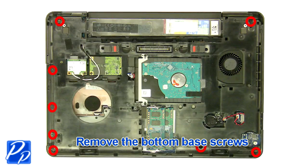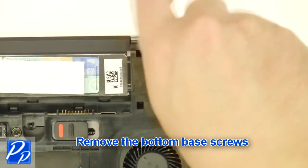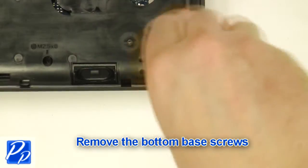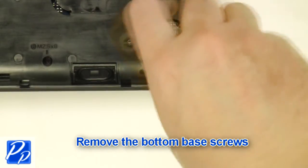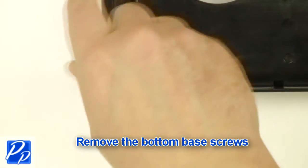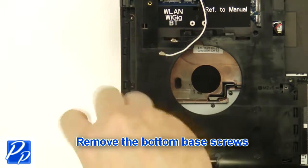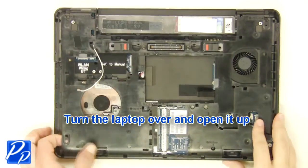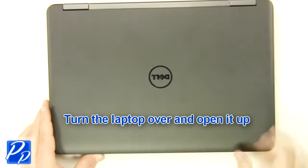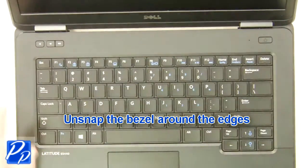Remove the bottom base screws. Turn the laptop over and open it up. Unsnap the bezel around the edges.